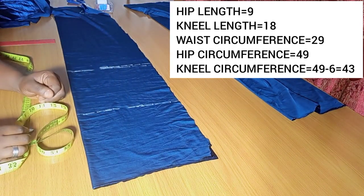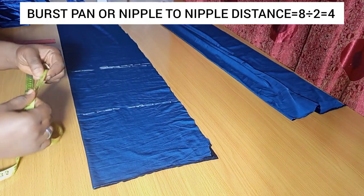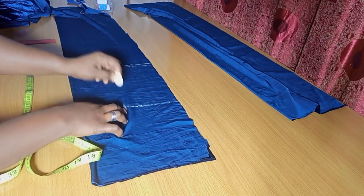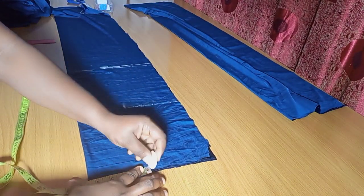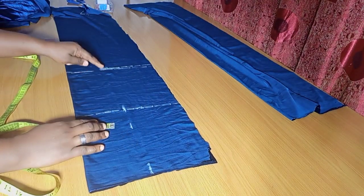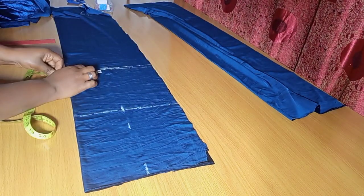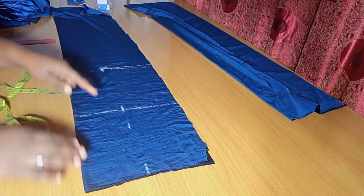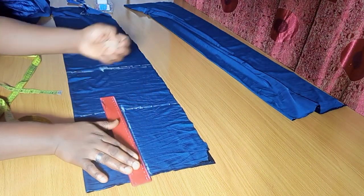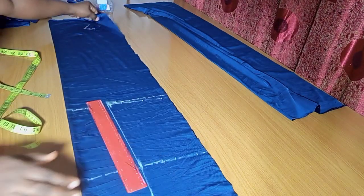The next thing is to input the bust span measurement. The bust span is the nipple-to-nipple distance. For this person, I'm working with 8 divided by 2, which is 4, then I'll add 0.5 inches — that's 4.5. I'm marking 4.5 from the waist and on the hip. But when I get to the knee length, I will take away 0.5 inches — so instead of marking 4.5, I'm marking 4 inches there.